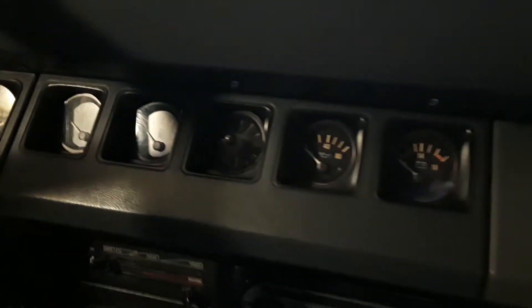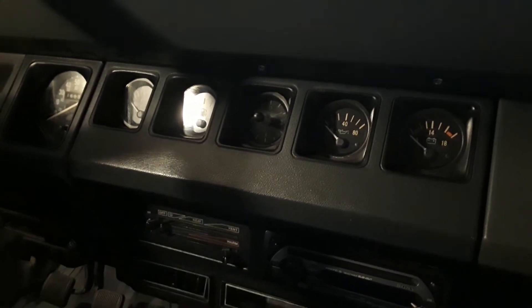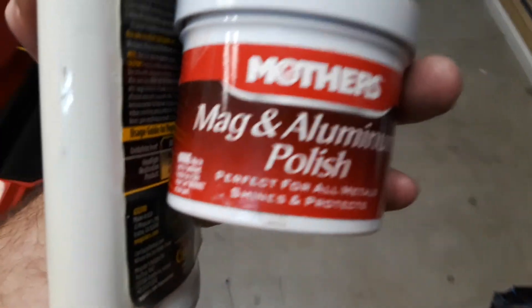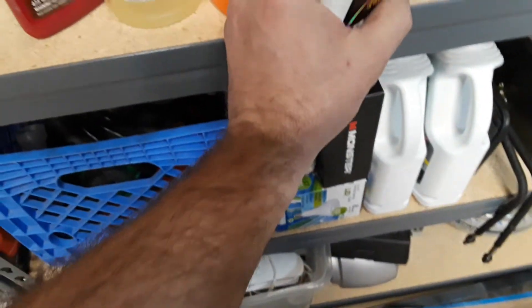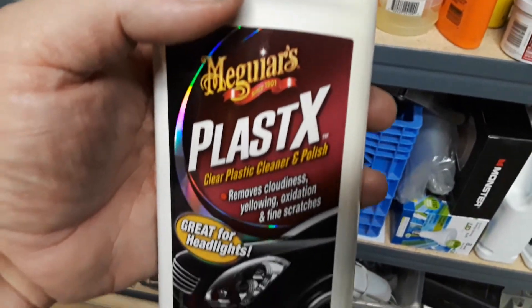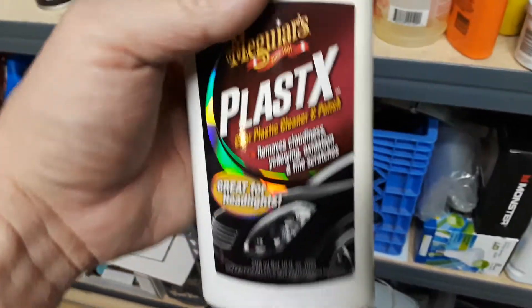Anyways, I think they turned out pretty decent. I tried to use Mother's polish and it was a little too abrasive — it actually scratched it up. So Mother's is great for some things but not for that. I went ahead and used the McGuire's plastics I had laying around, but I couldn't get the scratches out by hand.